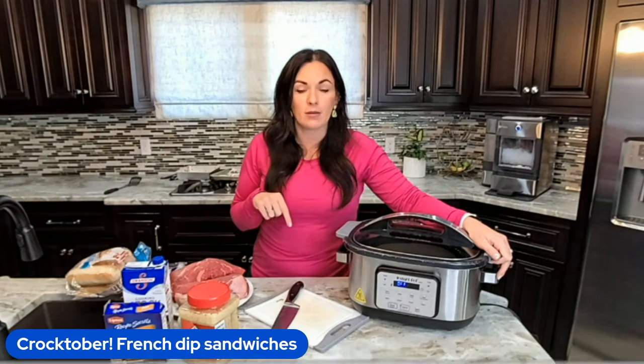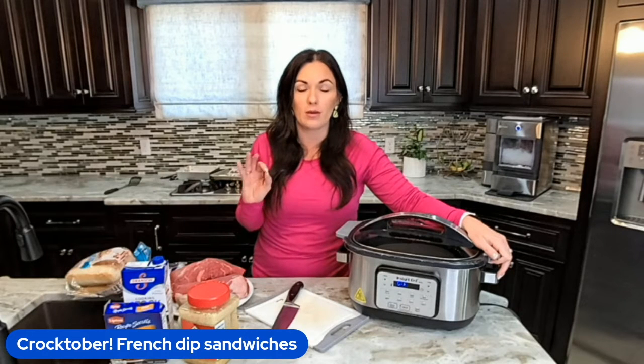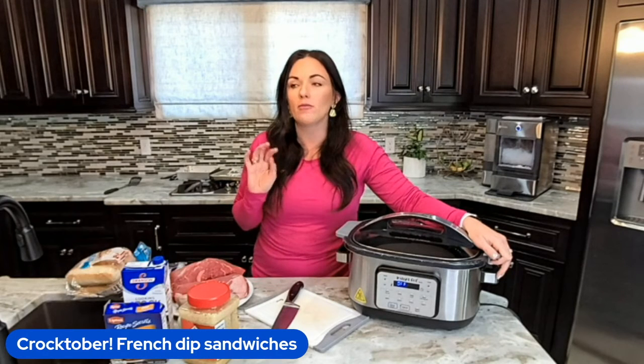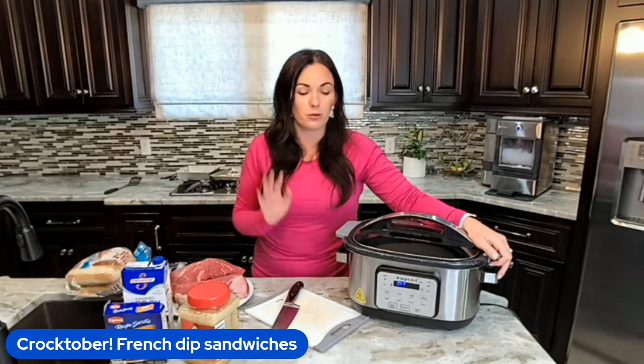French dip sandwiches — this is a crowd pleaser and it's perfect for game day, watching any kind of football, or just on a weeknight. It's so simple and it's packed with flavor.